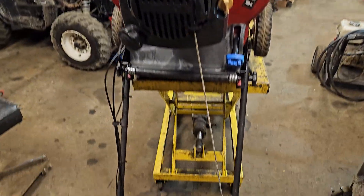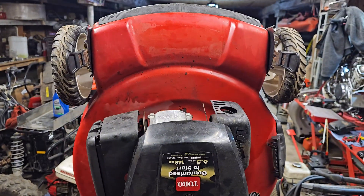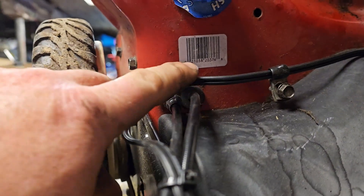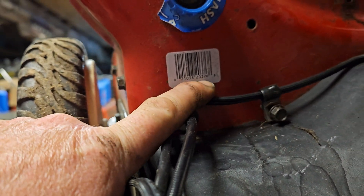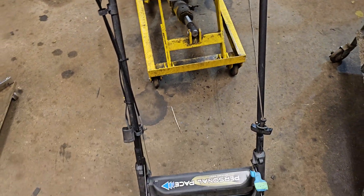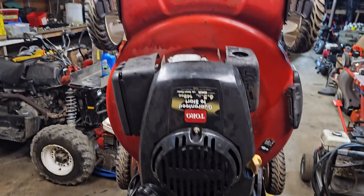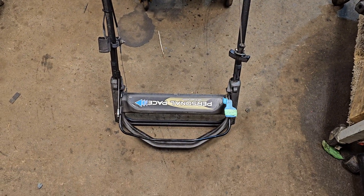Hey guys, Machines and Metal here. I'm just working on one of these Toro Personal Pace Recycler lawnmowers. This one is model number 22103-8 or it could be 20376 — anyway it doesn't matter. The point of this video is I just want to explain to you how the blade clutch system works on these Recycler mowers. Toro calls it the BBC system.